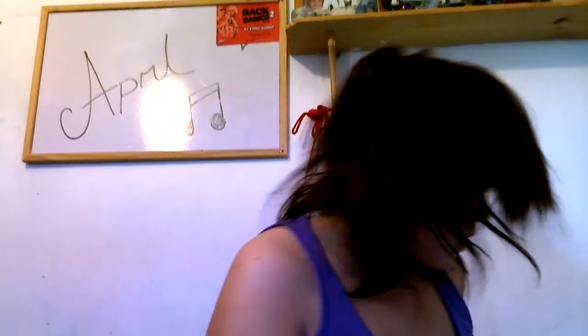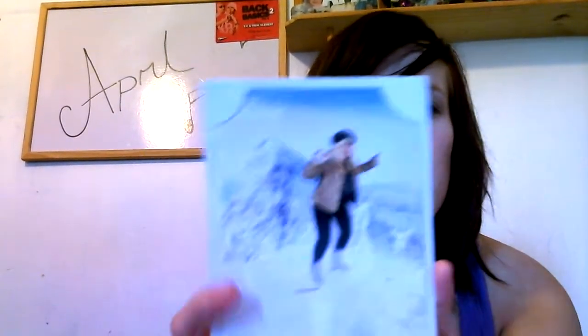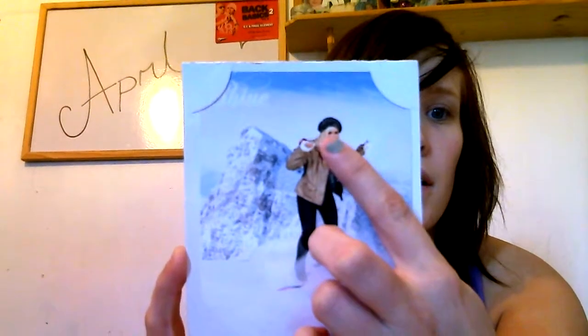Hi guys, so for today I'm going to show you how I dye my hair at home. My hair used to be blonde - here's the picture, this is how my hair used to be. But I decided to dye it last year.